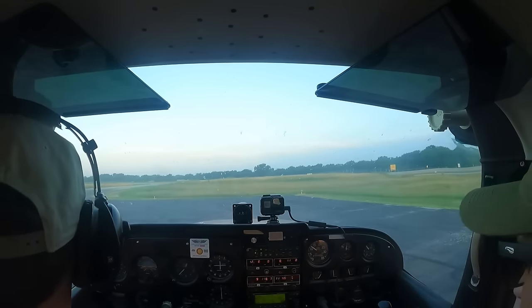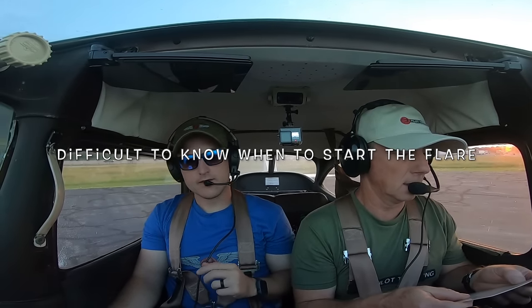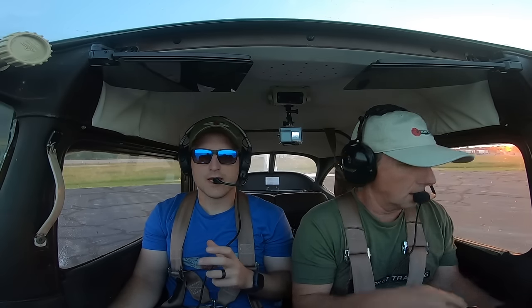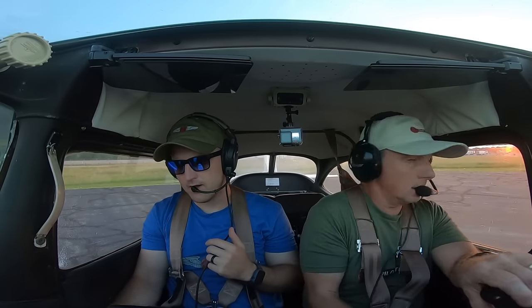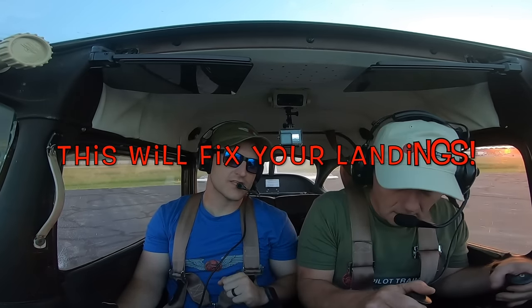Welcome to pre-pilot training. Landings are probably one of the most challenging parts of flying, and the reason for that is because it's extremely difficult to know when to start the flare. This is the most common question I get asked from new students and even older pilots that have been flying a while. Today I'm going to explain the flare in detail, and this is going to fix your landings.